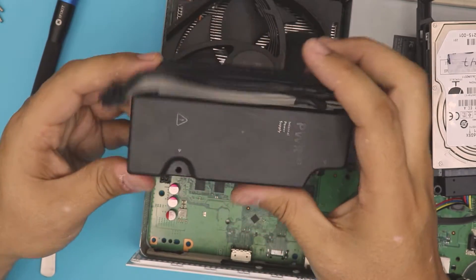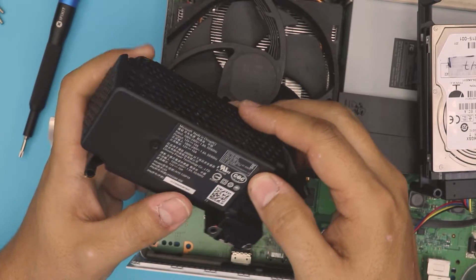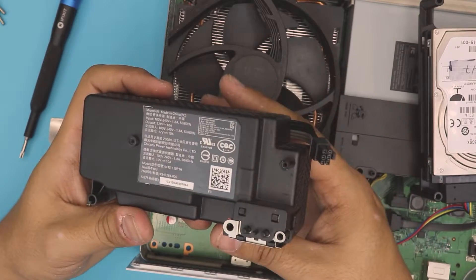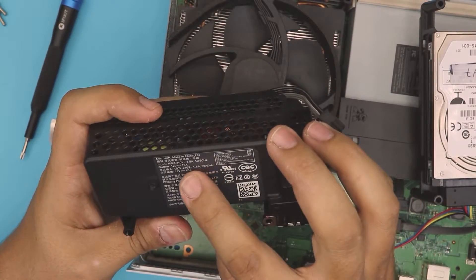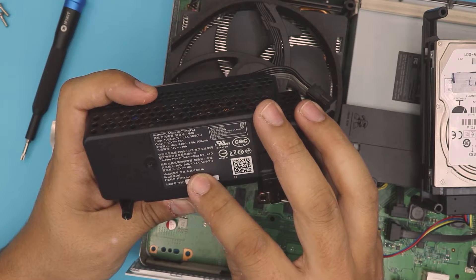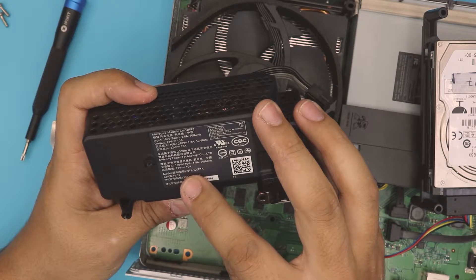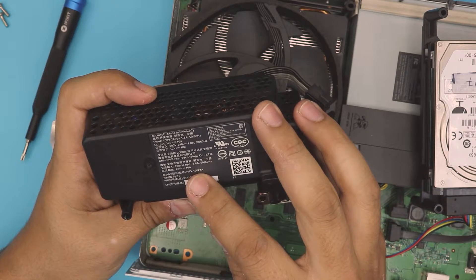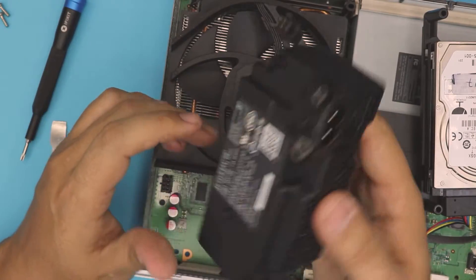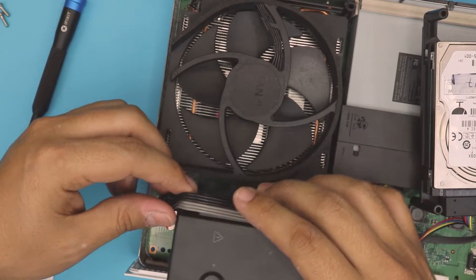This is a 12-volt, 10-amp power unit. Get the new one — the model number is N15-120P1A. That's N-1-5 dash 1-2-0-P-1-A. I'll leave the link in the description where you can buy one.